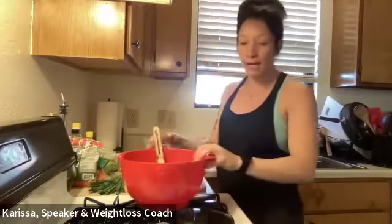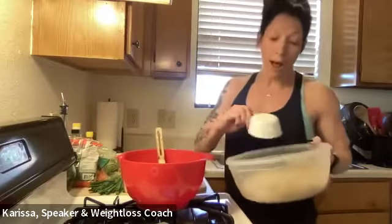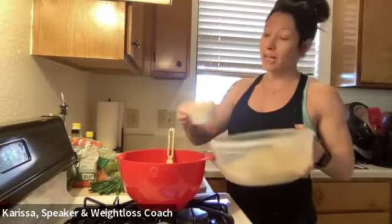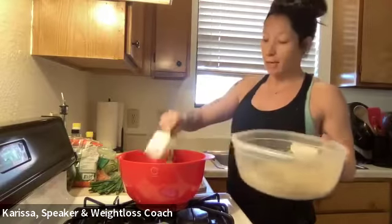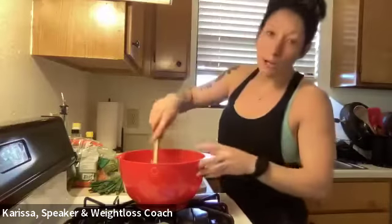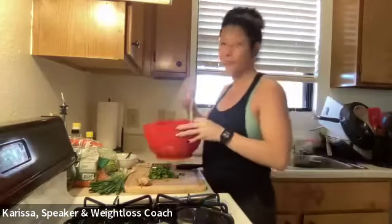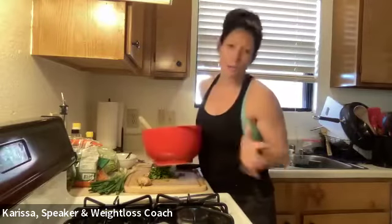Alright, empty bowl — I'm going to add three-fourths cup of quinoa. I'm going to double this recipe so that I have five to six meals at the end of the day, so I'll double that up. I don't measure a ton because I just follow my gut, my heart, my taste buds — but if you're new to cooking, follow the recipe.